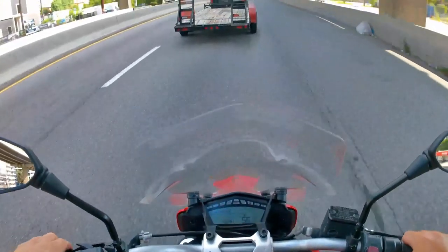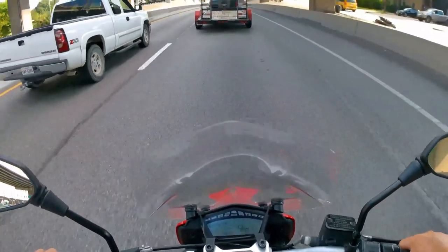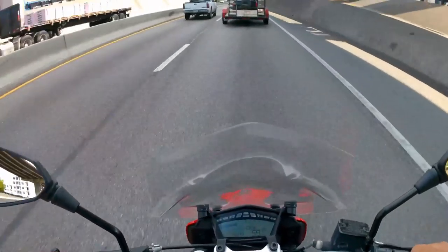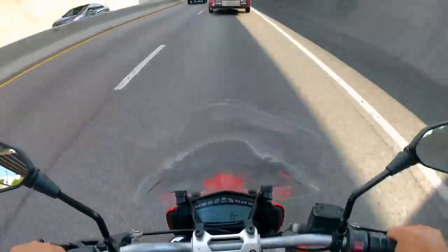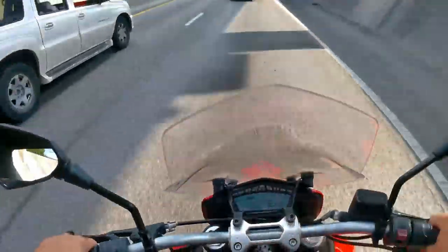Urban mode is really rain mode. It turns your DTC all the way up, ABS all the way up, and reduces your power to 75% — so you've got about 75 horsepower.